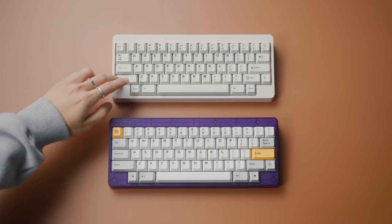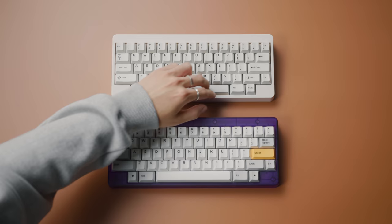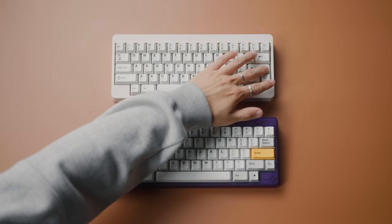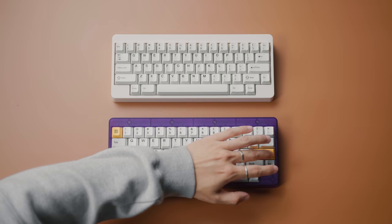I have here with me two exact same keyboards, same switches, same exact case. Now tell me, would you rather have your keyboard sound like this, or like this? I think the answer is pretty clear.